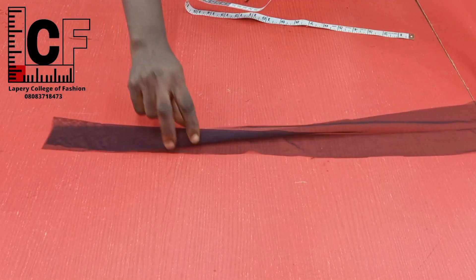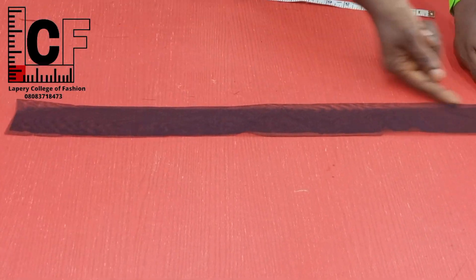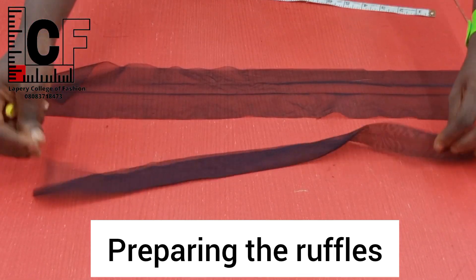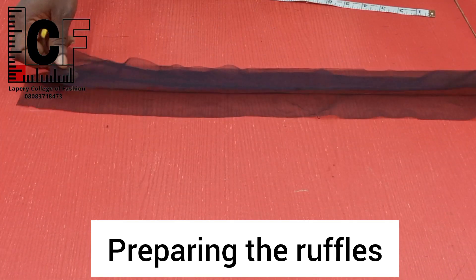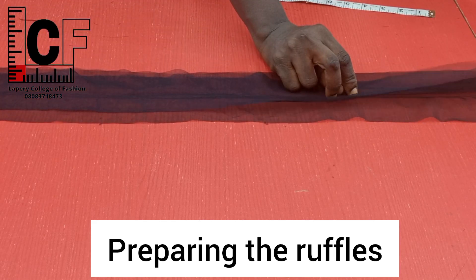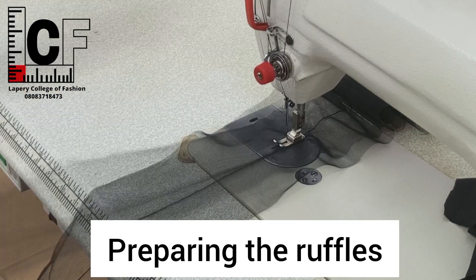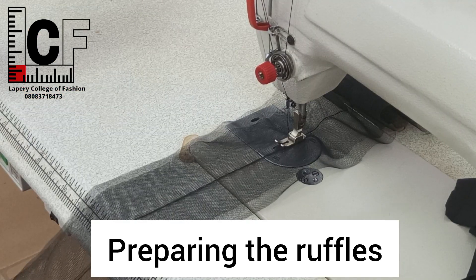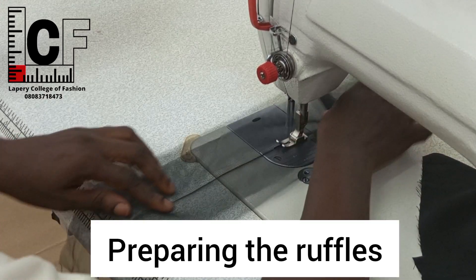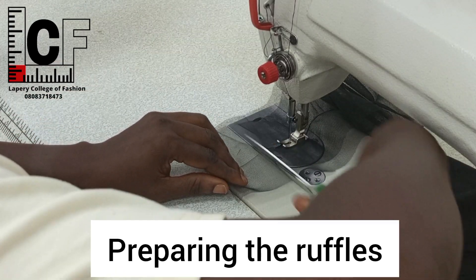The next thing I did was to press each of these strips to get the crease line at the middle. The first one is the five-inch width, and this is the three and a half inch width. I placed them on each other, but first I joined them in threes — three strips of five-inch width, then three of three-and-a-half-inch width. Afterwards I went to the sewing machine to run my loose gather stitches.